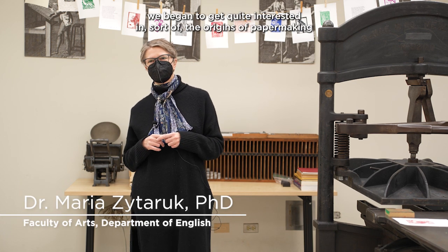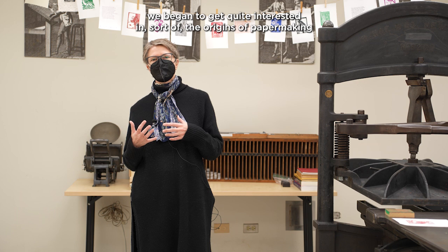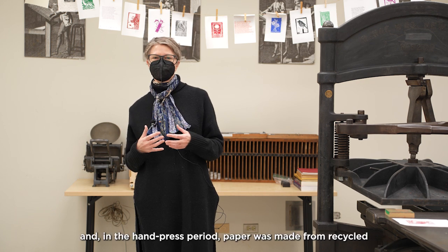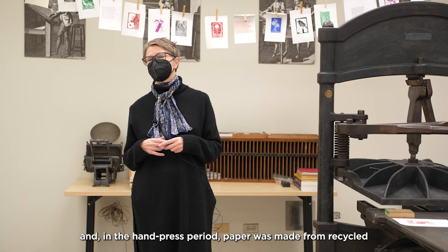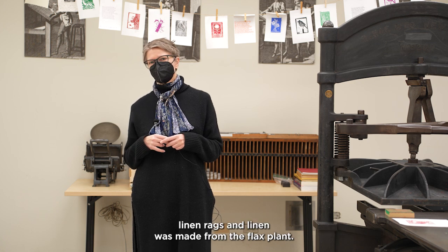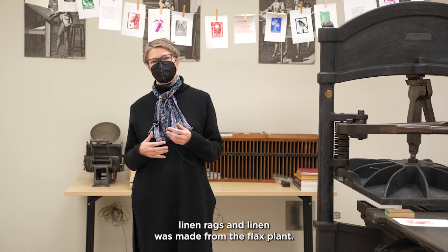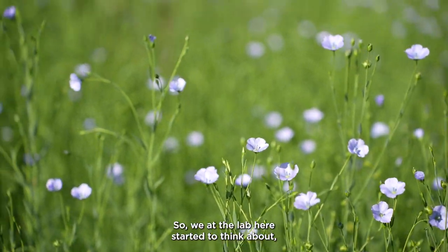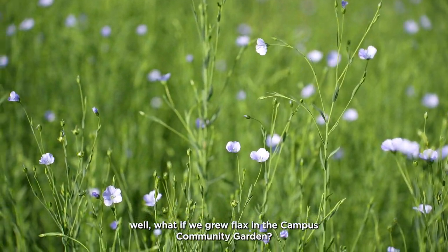As part of our research in the Book Arts Lab, we began to get quite interested in the origins of papermaking. In the hand-pressed period, paper was made from recycled linen rags, and linen was made from the flax plant. So we at the lab started to think about, well, what if we grew flax in the campus community garden?